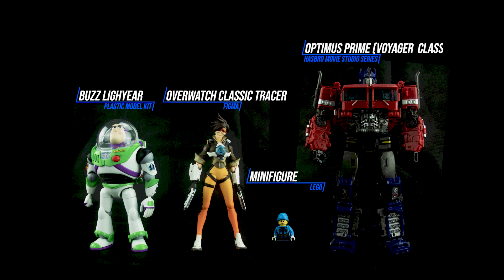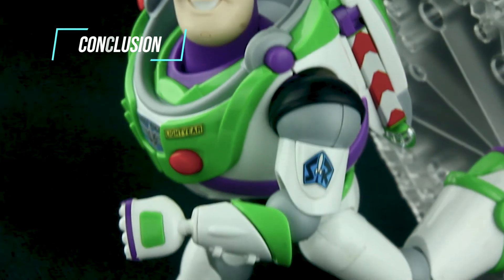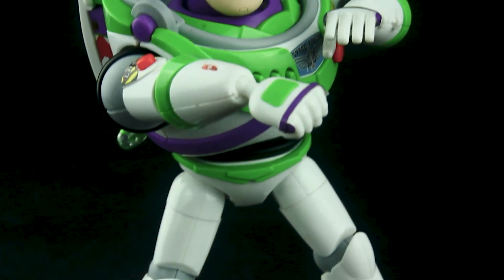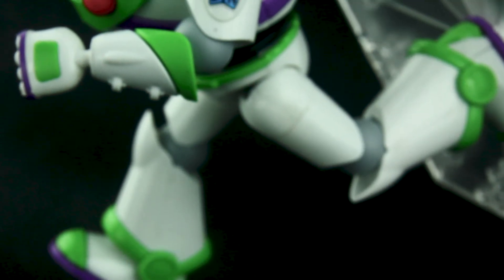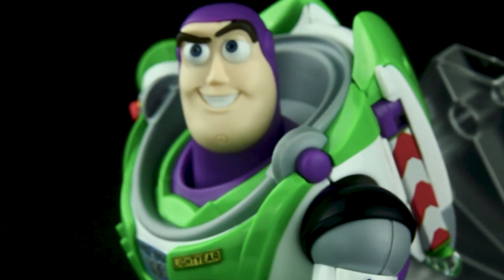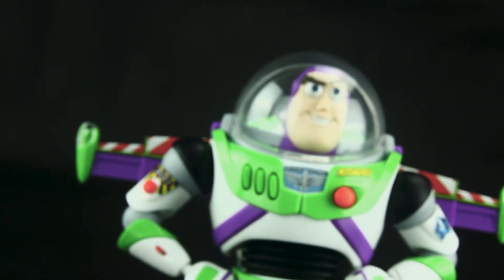The best thing about this Buzz Lightyear kit is that it gives you very high posability and also looks good for display. But you will be disappointed if you just want to focus on it as a toy, because of some weak plastic part issues — like the torso joint, which broke after just a few rotations. Also the clear plastic helmet is really easy to get unwanted scratch marks on, so just be careful.